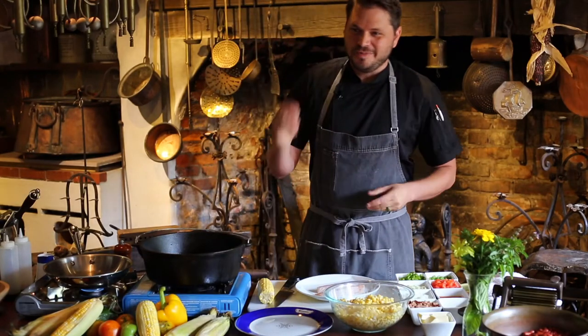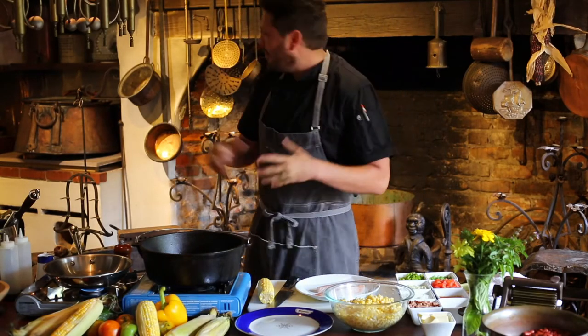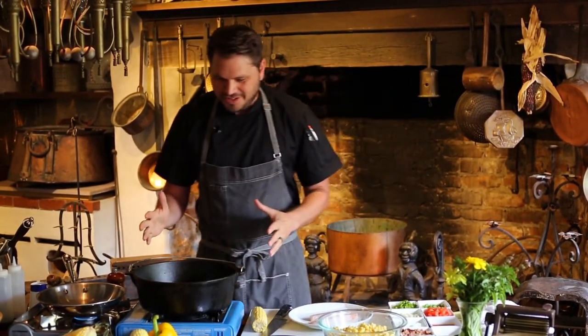Hi, how's everybody doing? Jeremy here from Homer's House Estate and Gardens. Welcome back to our old kitchen, one of my favorite rooms here in the entire estate. Always enjoy getting an opportunity to cook in here.